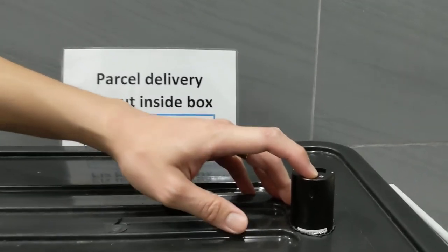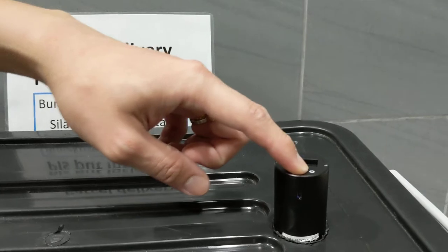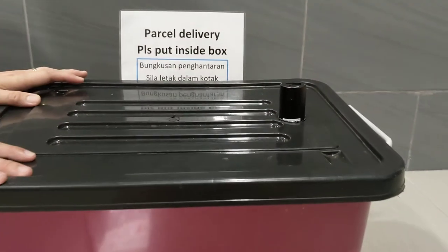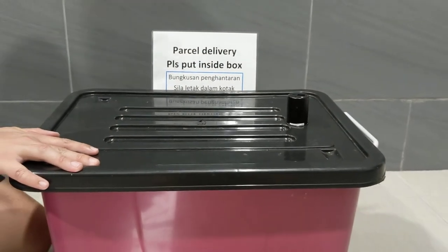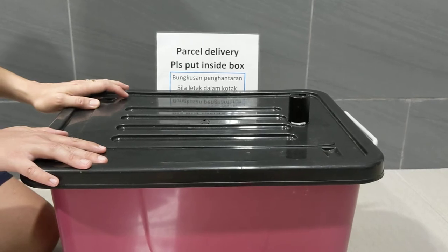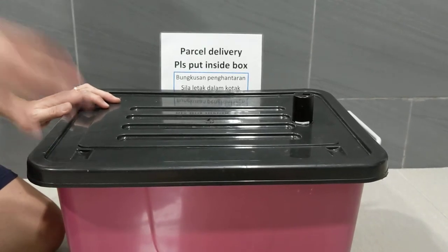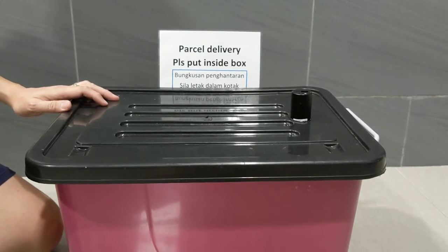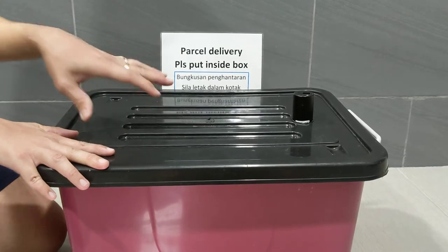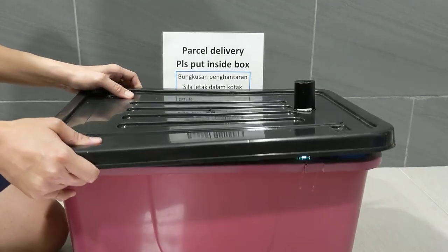Press the button for five seconds and the UV light treatment will start. I must emphasize: do not look at the UV light directly while the sterilization process is running, because UV light can actually damage your eyes. For the sake of this video, I'm just going to show how the UV light looks underneath the cover through the video lens — it is a blue glow like this.